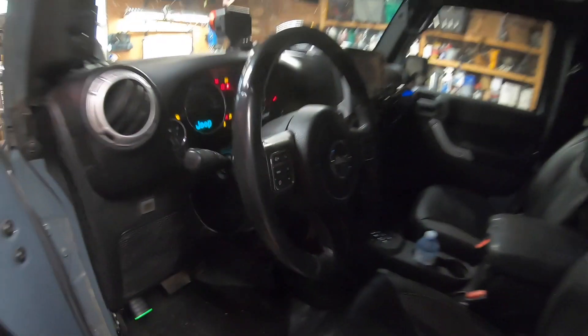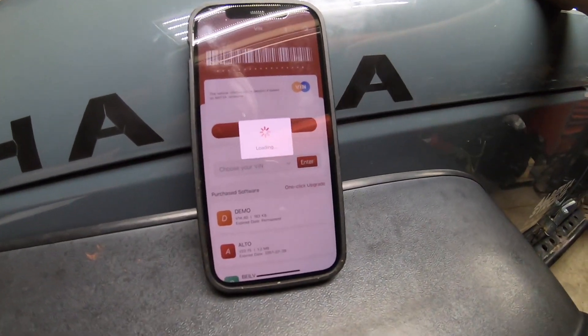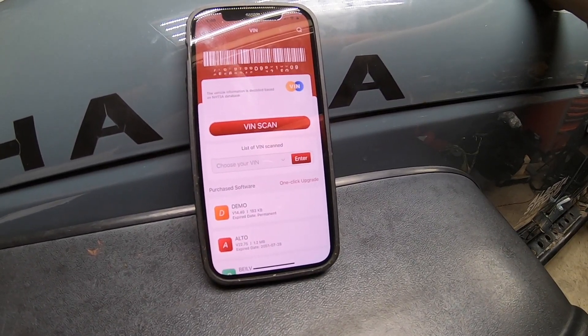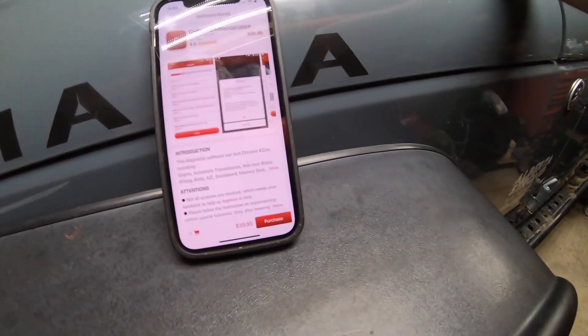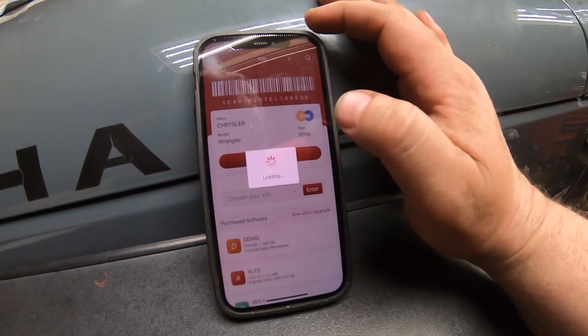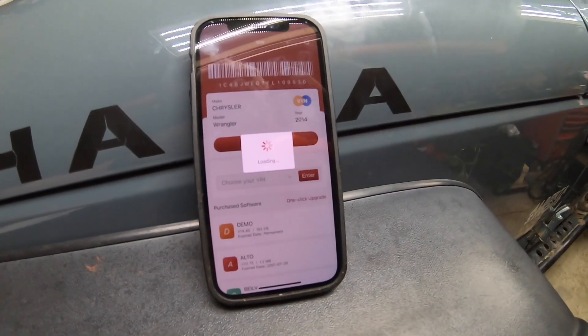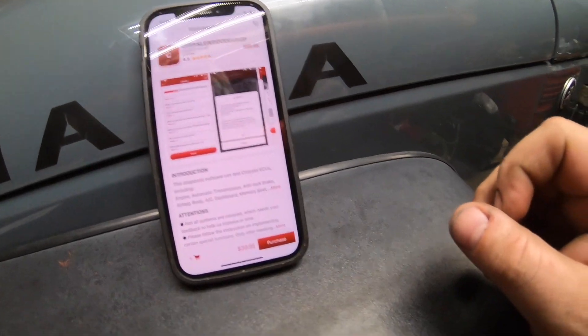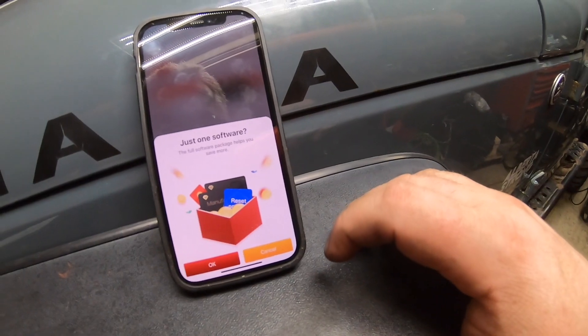It lights up — make sure ignition is turned on. As you can see the Chrysler/Jeep module came up to purchase. Now it comes with all software free for a year, and I'll show you how to get all that software. Basically what you've got to do is log out, log back in, and then all the software will download — which is really bizarre but it works. You can see right here all the software is being downloaded now.